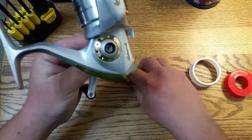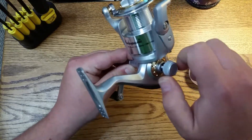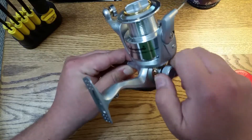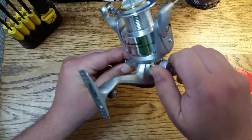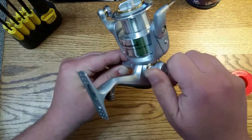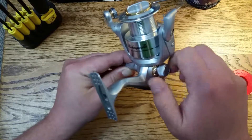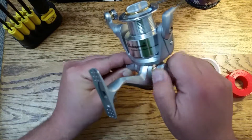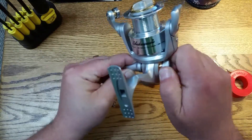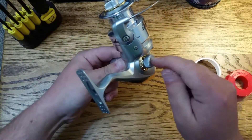it almost acts like a glue without being permanent. I know some people advocate for using blue Loctite or even red Loctite, but personally I don't want anything that could potentially gum up the gears. Now as I'm screwing it in, you won't be able to tell on camera, but there is actually a slight bit more resistance as you're returning that screw back into the handle. That's going to hold it much tighter and cleaner, and the friction should not allow this screw to come out.